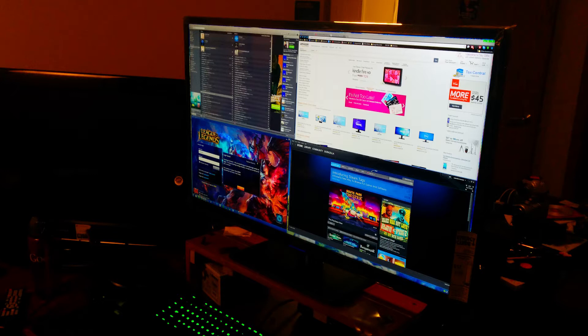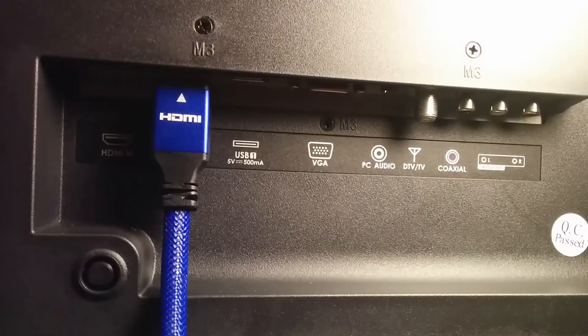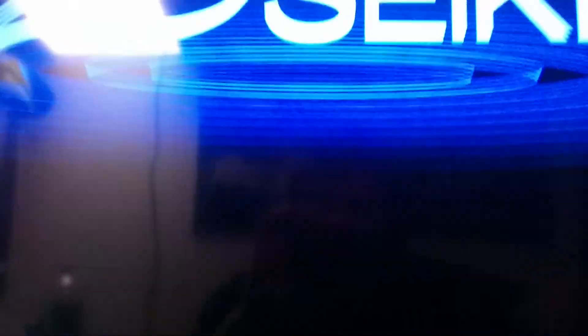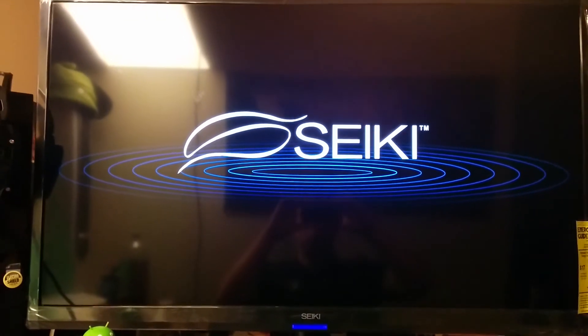And then you have the monitor itself. You also get a braided HDMI cable, as you'll see in one of those pictures. This video here starts with me turning on the TV. You'll see the light go blue — that's me pushing the power button. You'll see the TV takes a while to boot up. It does take quite a bit of time. The logo comes up right away, however it'll stay black for a while. I don't know if this is exactly because of how my computer is running or the TV itself, but it always does have a long boot-up time.